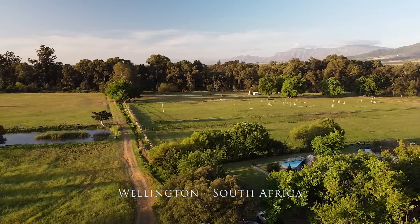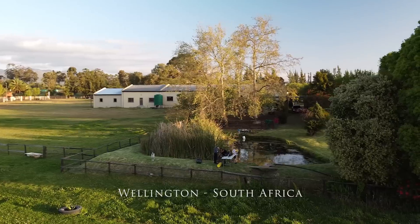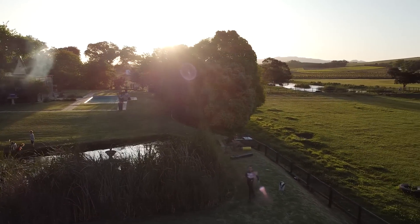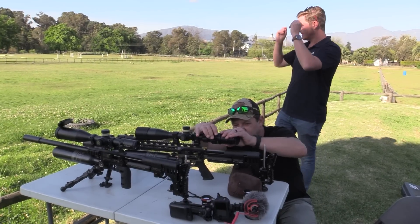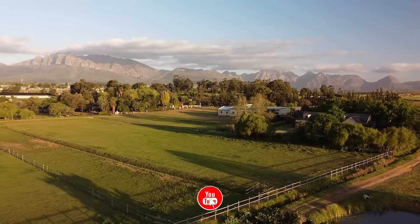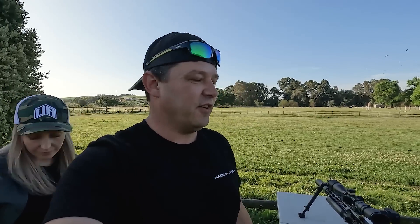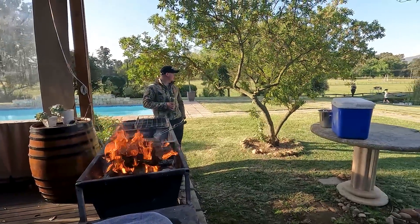We arrived on the farm in the late afternoon because this is when the geese are at their most active. The downside is that we don't have a lot of daylight left and it's also not ideal filming conditions with the sun sitting so low, so we have to move quickly. We've got a big polo field behind us that is suffering under all these Egyptian geese — they are destroying the grass here, so the farmer asked us to come out and take care of a few. He's having a nice braai for us and then we're gonna see what we can take down.